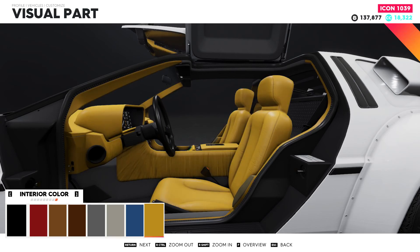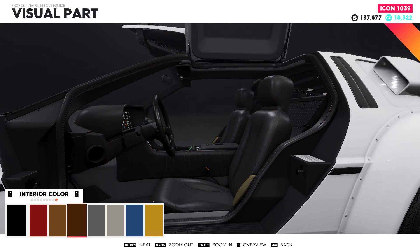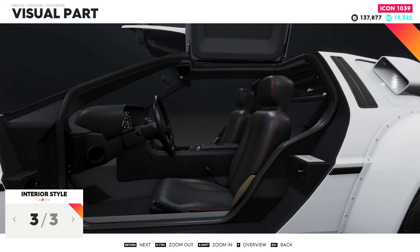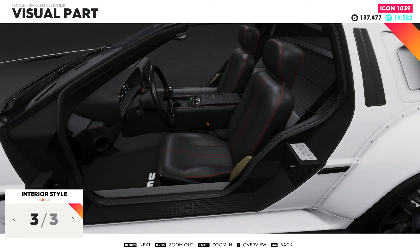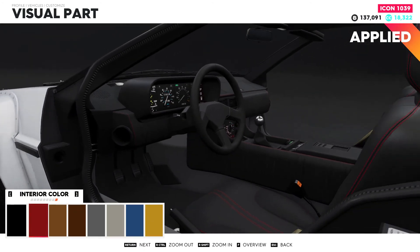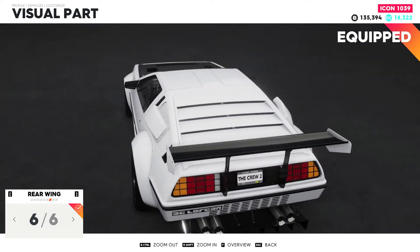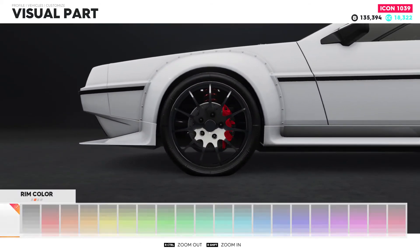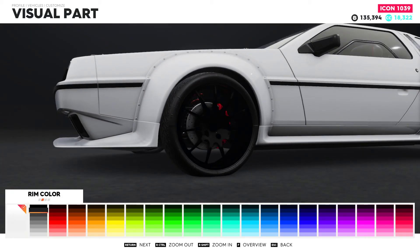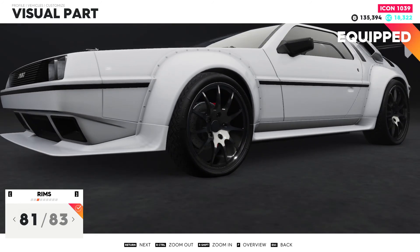Interior — what do we want to do? Maybe yellow stitching — would it fit the white car? I'm not sure. Let's try red stitching. Maybe red seats. We cannot do this, so this is basically it. Should we do... no, that's caliper colors. I wanted to change maybe the color of the rims. Rims red. Rims color — black? Too black. Maybe. Something like this — no, let's leave them in red.